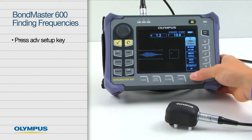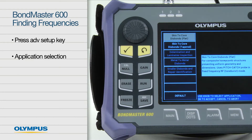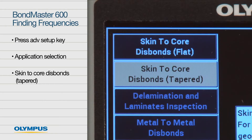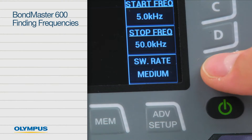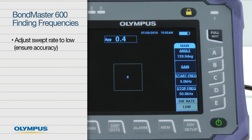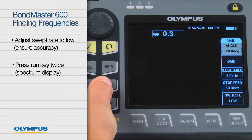Press the advanced setup key followed by application selection. Select skin-to-core disbonds tapered with the knob and press accept. This activates the pitch-catch swept method. Adjust the swept rate to low. This is important to help ensure the accuracy of results.